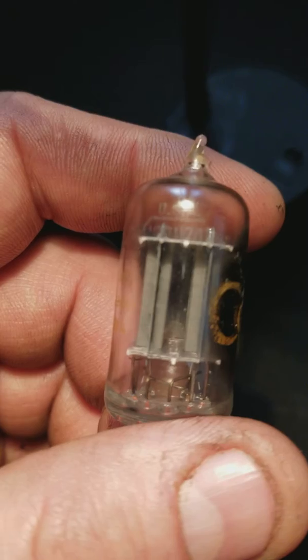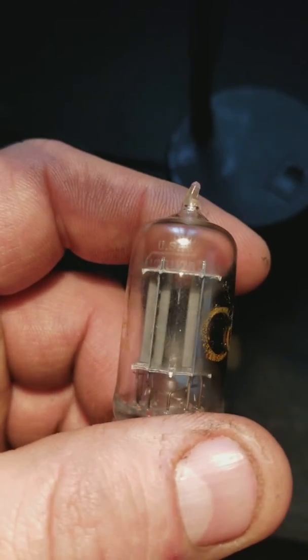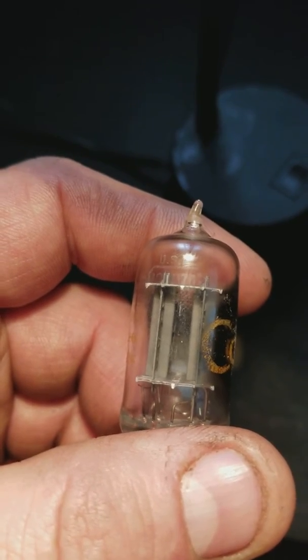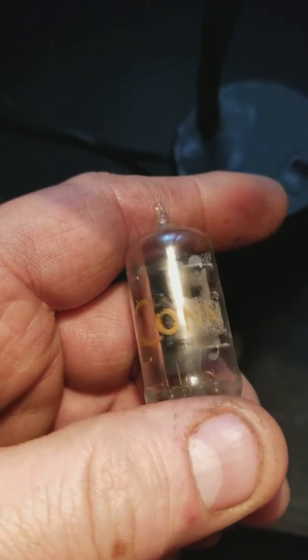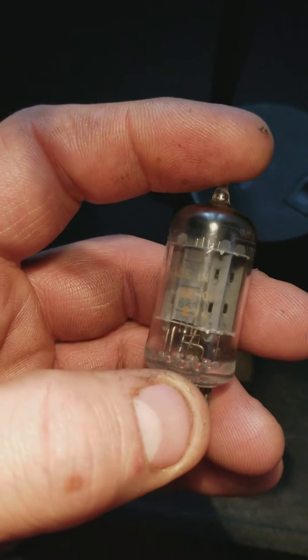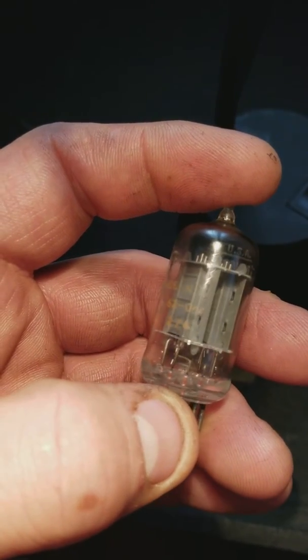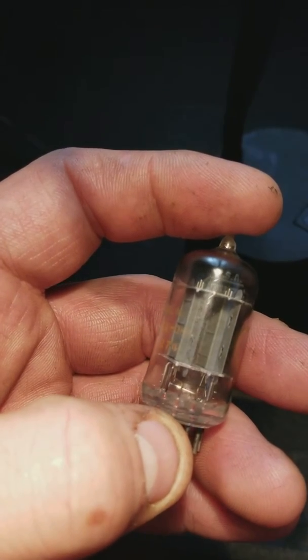I have a quad pair — it means you get four. It says USA 12AU7A and it says Kahn on here. If we look, 274 — that's RCA — and it says 6209, made 1962, the ninth week.